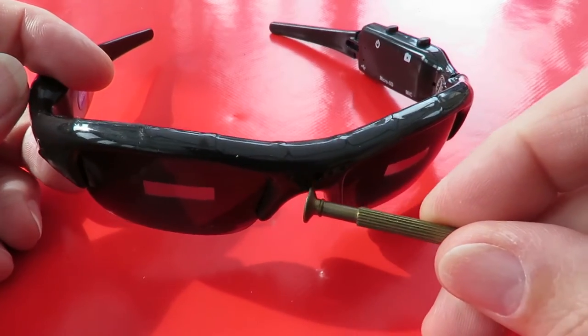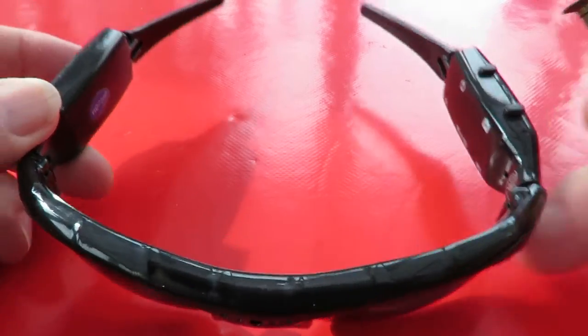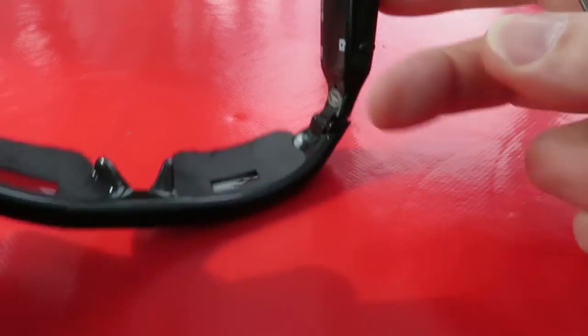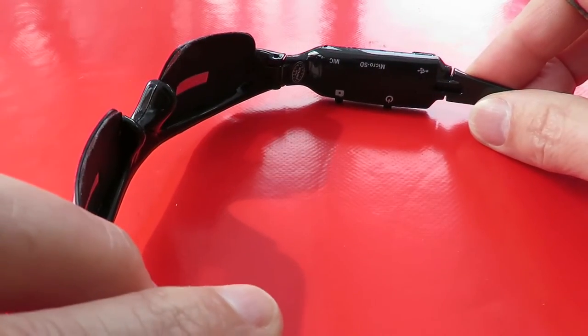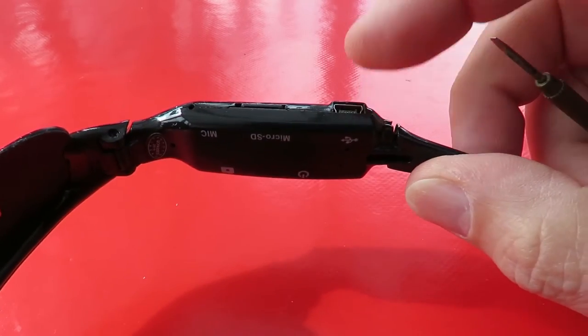The camera is just there. Batteries over there and the controls are over here. Micro SD card and power.